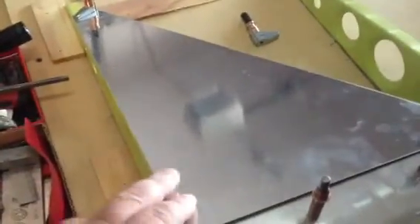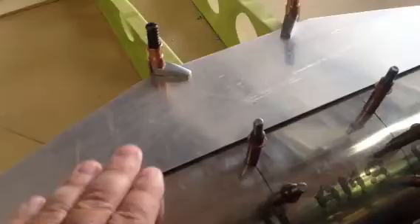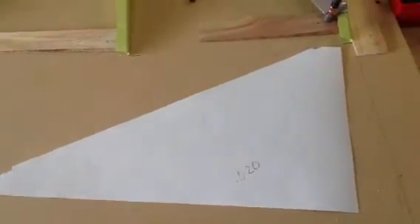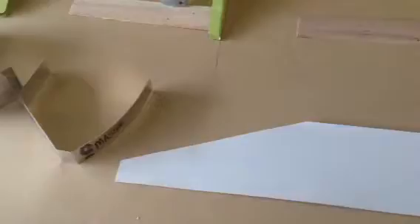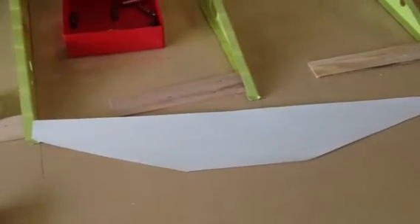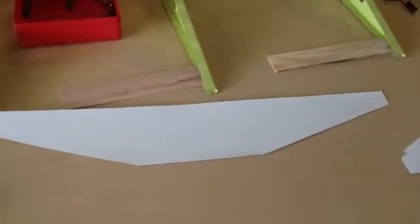The last thing to show you real quick: I've now made the 0.020 gussets and the 32-thousandths center web gusset. The way I did that is I did some measuring off the plans and made these paper card stock templates that I used to mark my aluminum sheet. I wanted to be able to trial-fit the template and make sure it was what I wanted before cutting the expensive aluminum.